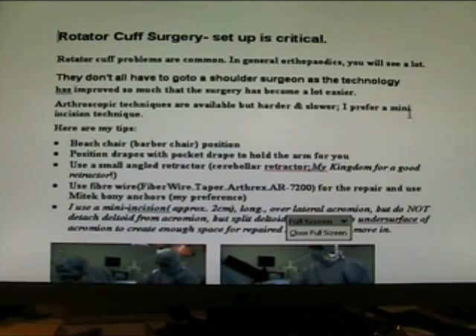Orthopaedics — rotator cuff surgery. Setup is critical. Rotator cuff problems are common in general orthopaedics. They don't all have to go to a shoulder surgeon, as the technology has improved so much that the surgery has become a lot easier. Arthroscopic techniques are available, but in my opinion they are harder and slower. I prefer a mini incision technique. Here are my tips.